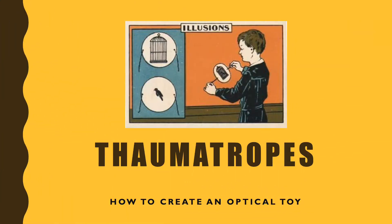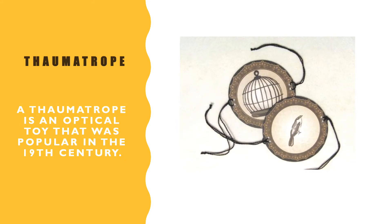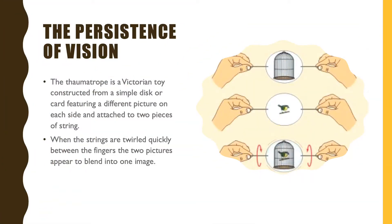This is a lesson in thaumatropes and how to create an optical toy. A thaumatrope is an optical toy that was popular in the 19th century. It uses perspective and motion, and is based on the theory of persistence of vision.